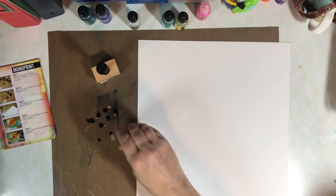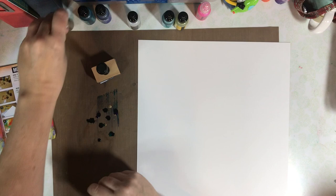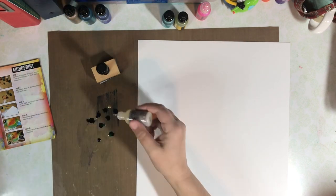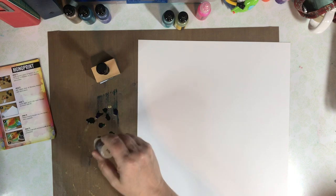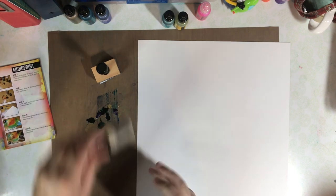What I'm doing is putting some of the alcohol ink, mixative, and blending solution directly on my craft mat, and then I'm going to take the applicator and just gently swipe across my white background paper.